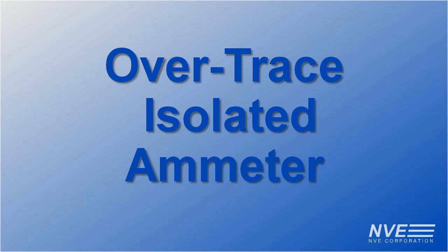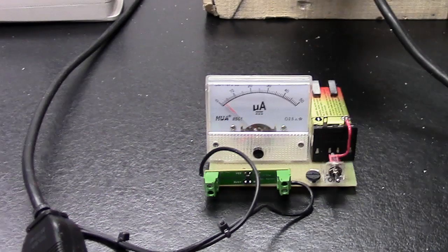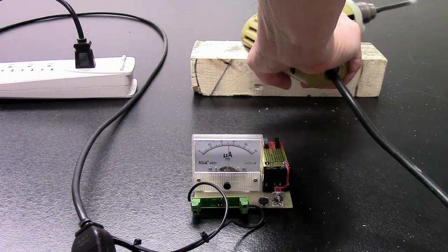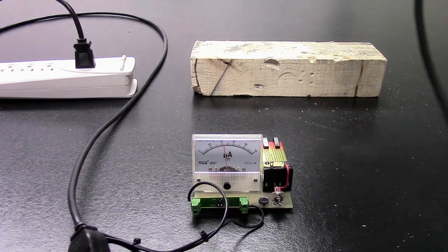Hello, today we're demonstrating an over-trace GMR current sensor in a simple isolated meter with no insertion loss. We're running motor current through a trace under the sensor.